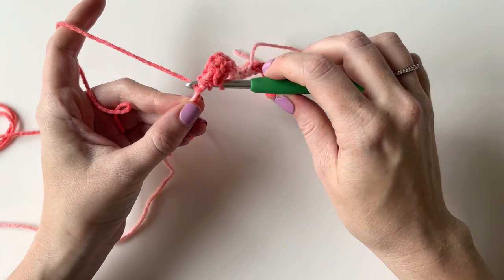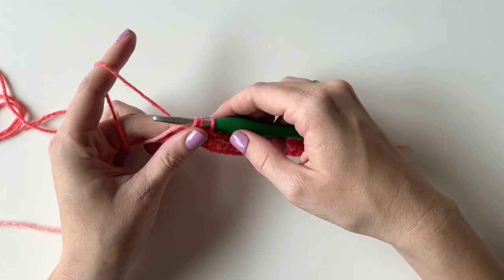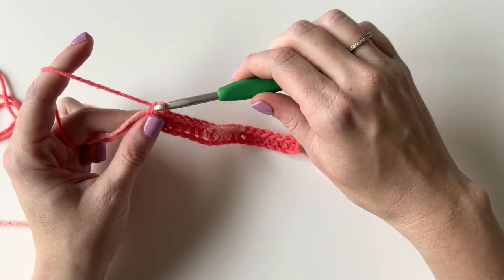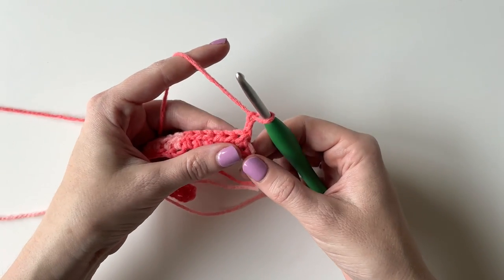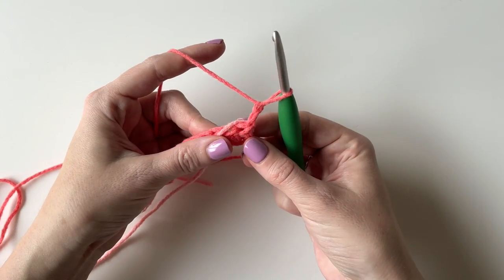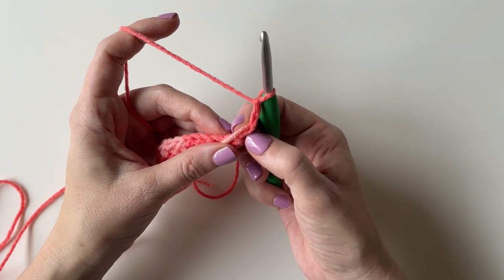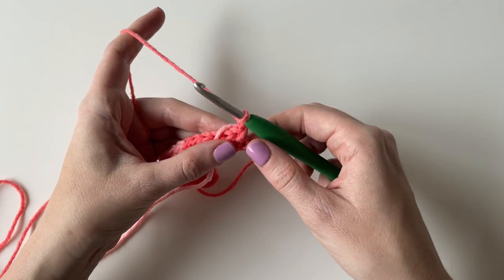After I work into that last chain I am going to keep working with the dark pink. I am going to finish that stitch and then chain 2 and turn. Then I am going to wrap that light pink yarn around the side of my work and keep crocheting over it. From now on I am always going to be working up through the front 2 loops of each stitch. Normally we would work into the tops of the stitch, but I am going to work up through those front 2 loops.